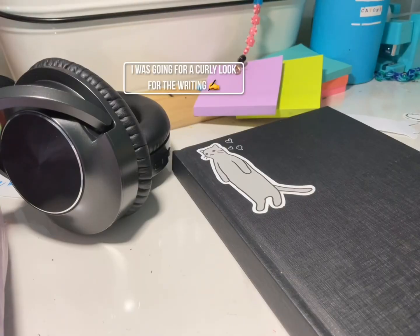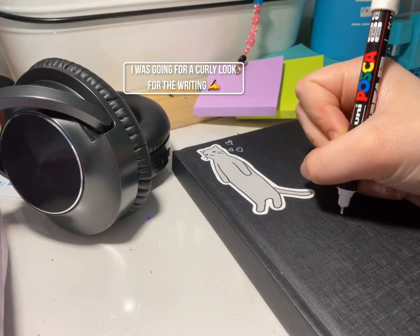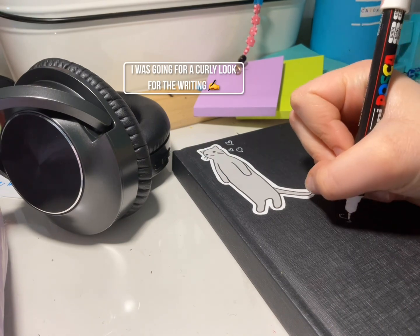For the writing I'm just using a Posca pen, and I was going for a really curly look for the writing.